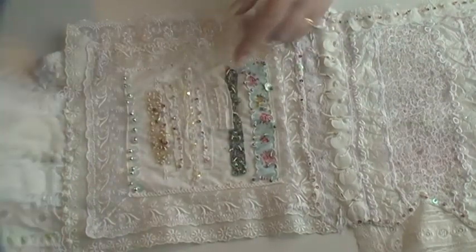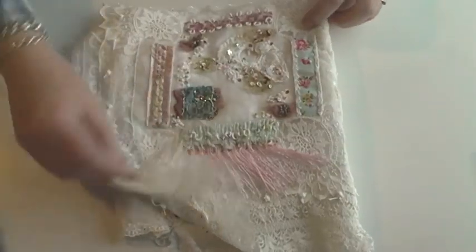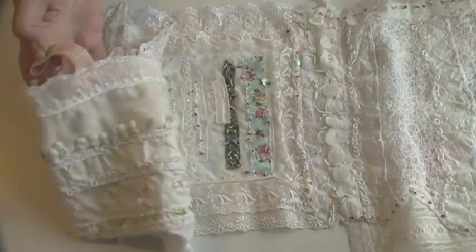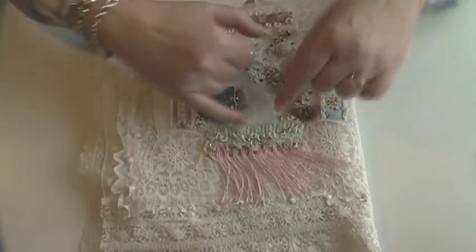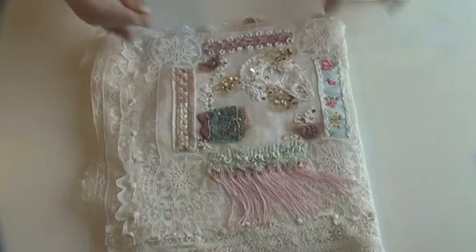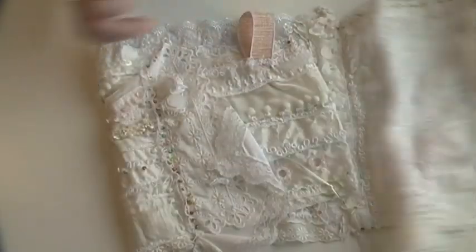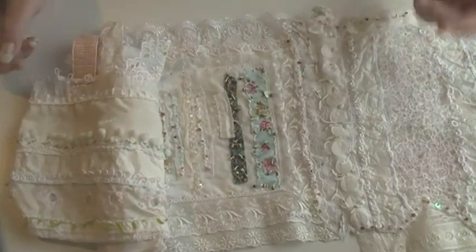And then add something else to it, perhaps something else from this — so maybe a little bit of fringing. I would take that idea, find some more of this fringing and add it to that, which would be different because here it's added to something completely different. There's a pen there — I'm always finding pens! A little Suffolk puff here made with silk habotai. So I could maybe again replicate this and put little Suffolk puffs made with silk habotai along the edge of it.